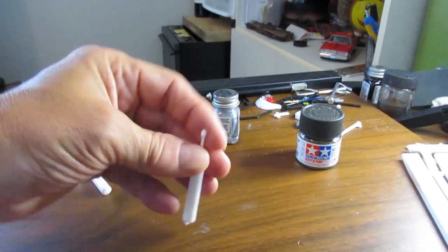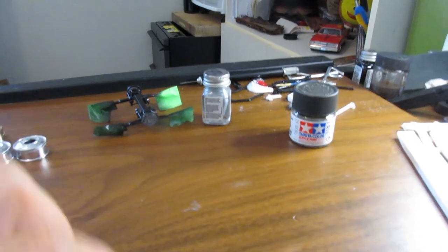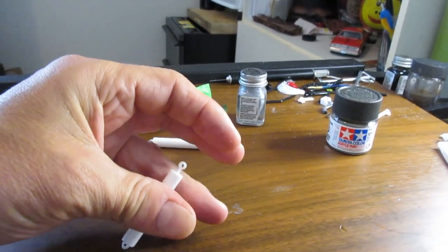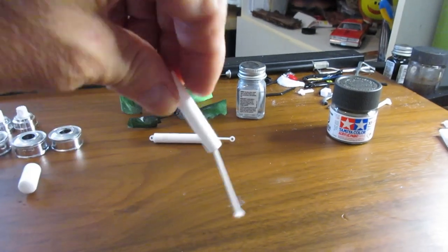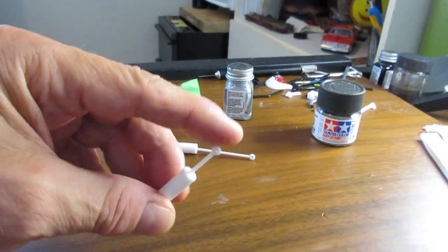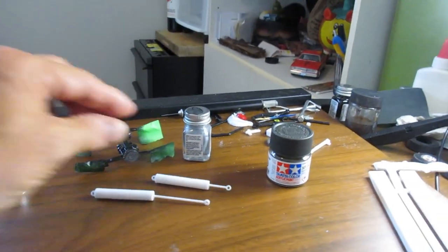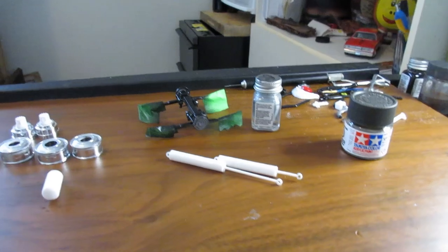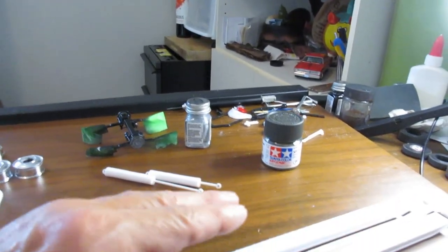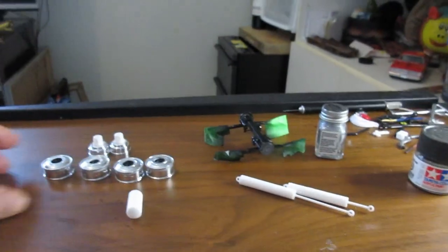I built my cylinders — one of them is working very nicely, rolling nice and easy. But somebody got a little bit of glue on the tip of the other one and it solidified in place, so I'll have to open it up and pry that glue off so we can have functioning hydraulic cylinders. I forgot to primer these and prep them for paint.